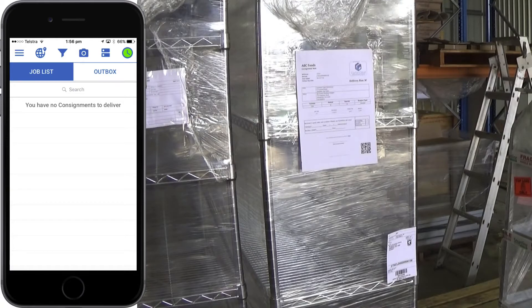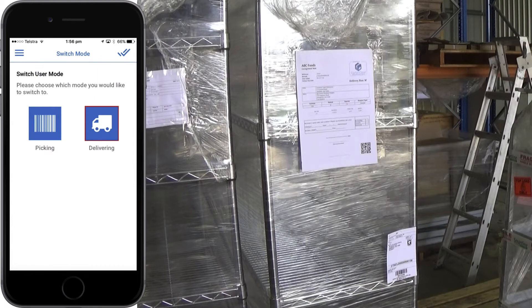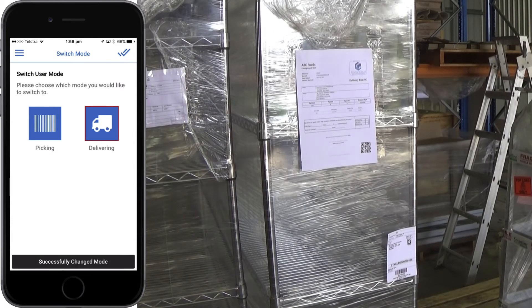To begin, ensure you, the driver, are logged into the delivery module of the mobile app. To check, tap the home button and select switch mode. Tap delivery and then tap the tick to confirm.